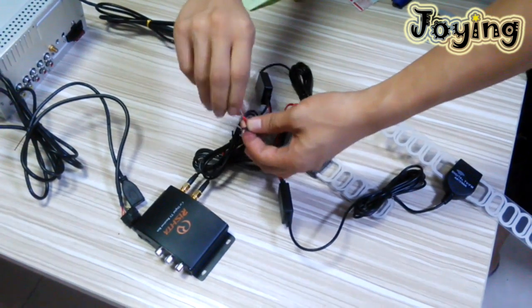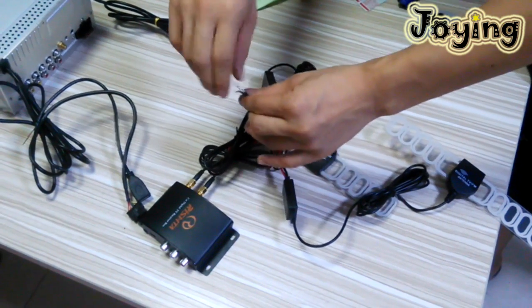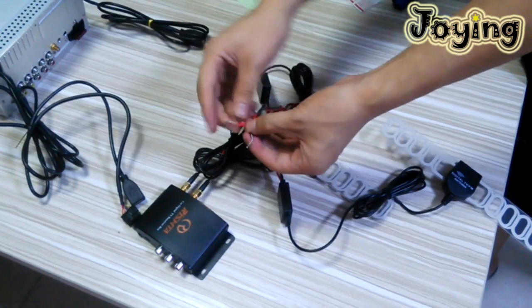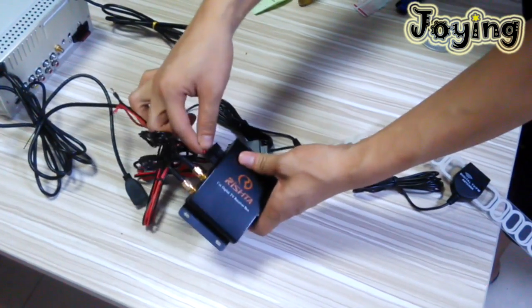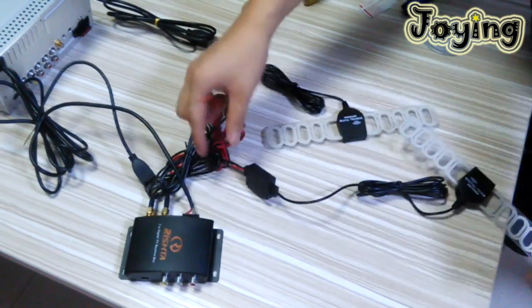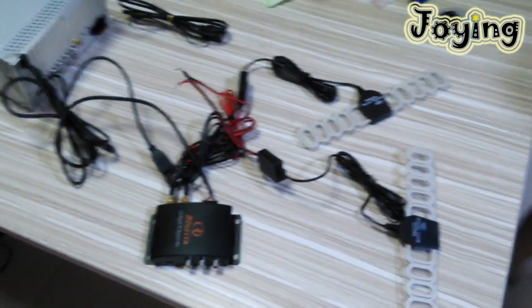The red is positive. The black wire connects to GND ground wire. Red is connected to the connector. That's all. Thank you.